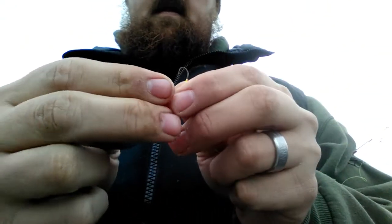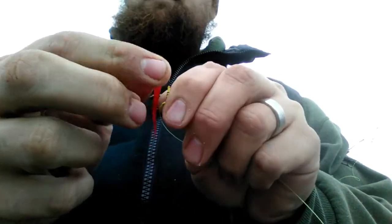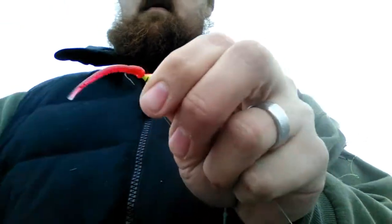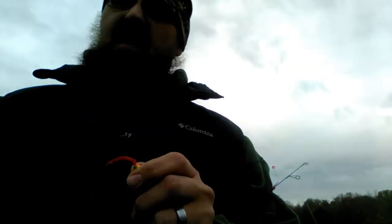Got a little tungsten. Just gonna start it on there and bring it up around — just like that. That's how we do it. Drop her to the bottom, bring it up, and jig it up.